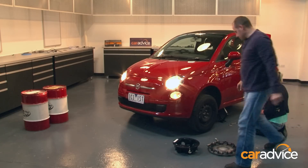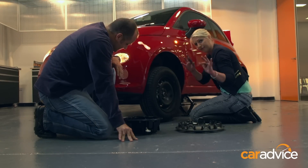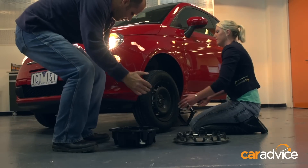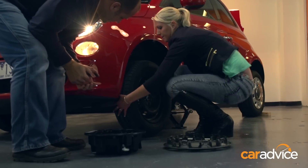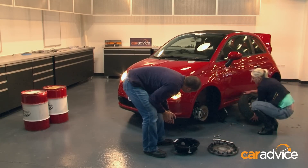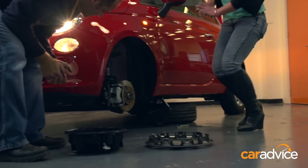Next thing is removing those nuts. Those hands are getting nice and greasy, which is good — nice and dirty. Removing the tyre is nice and easy: you want to be on your feet and pull it back, straight off. Take it out of the way. I've heard you're supposed to put it under the car in case the jack fails. You can do that — yes, that's a good safety technique.